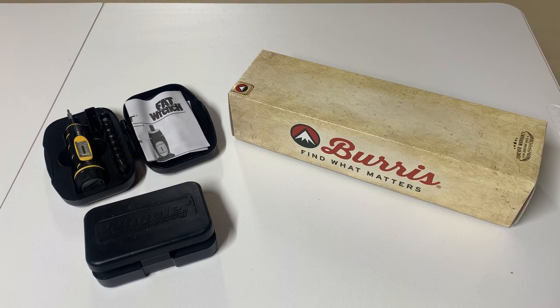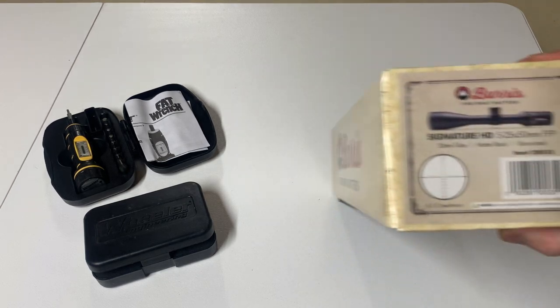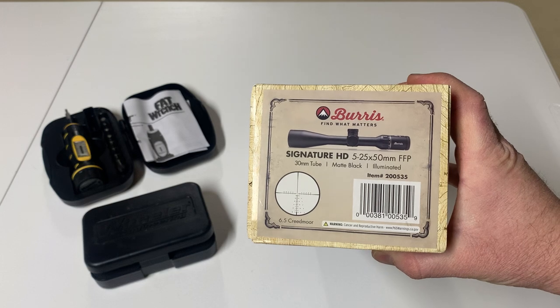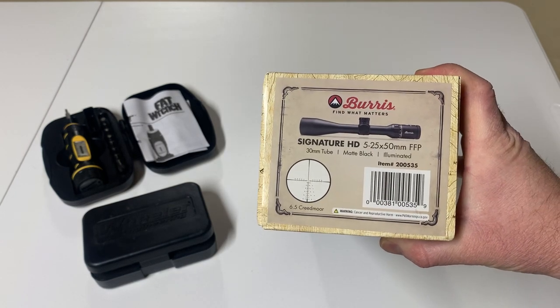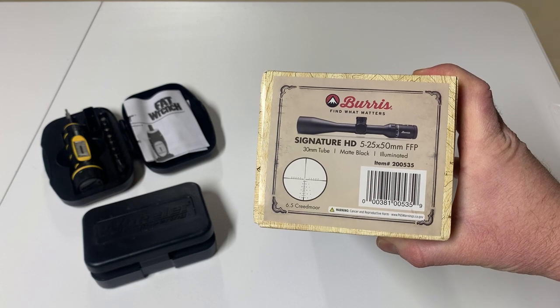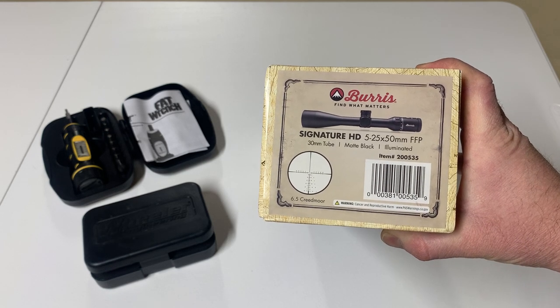Hey, what's going on guys. I just picked up one of these Burris scopes and I wanted to do a quick unboxing, and I'm gonna mount it here too. What I picked up was a Burris Signature HD 5 to 25 by 50. It's first focal plane and this one actually has the 6.5 Creedmoor reticle for the drop chart.